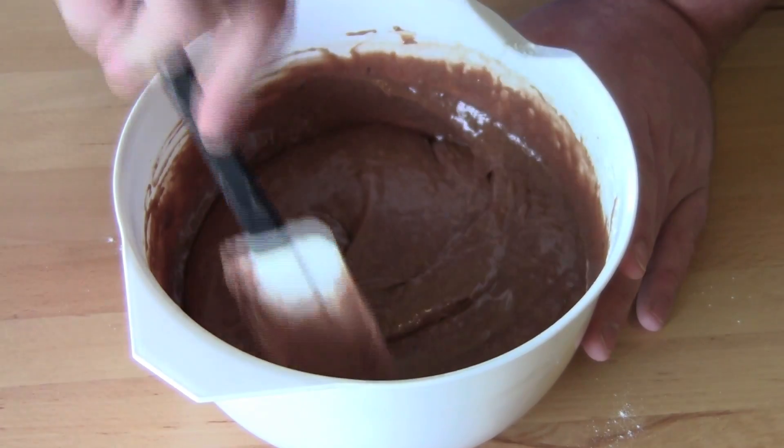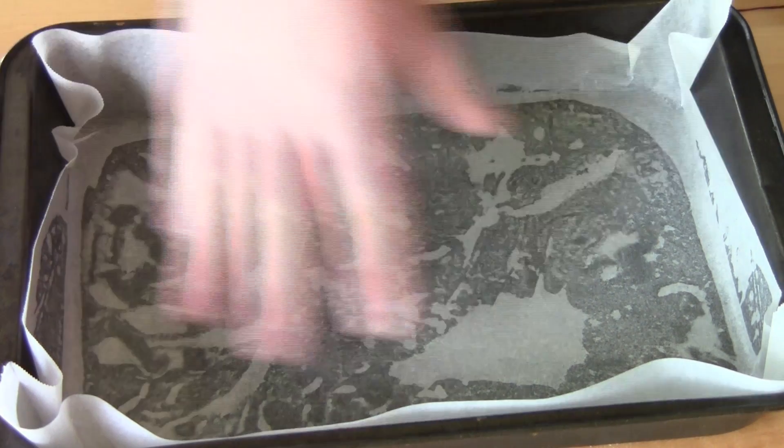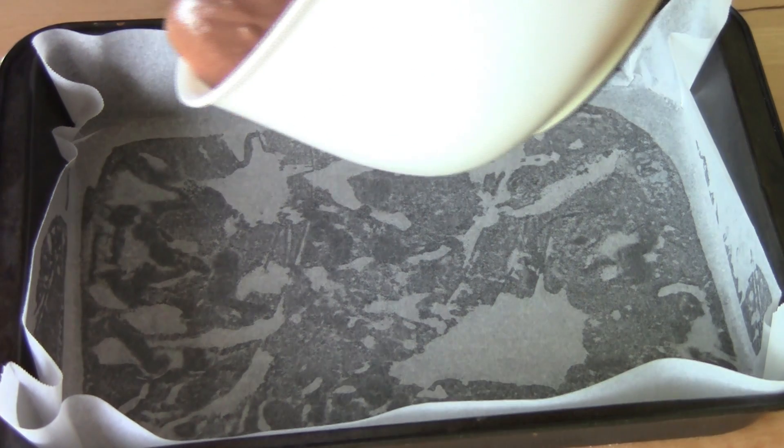Beautiful — we're ready to put this into our prepared pan. I've got a 30 centimeter by 20 centimeter baking pan, greased and lined with non-stick baking paper, and we're just going to gently pour the batter directly into the pan.